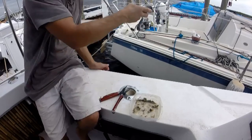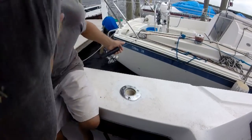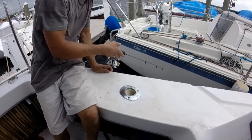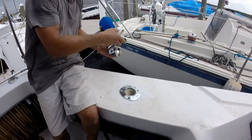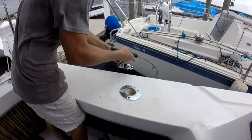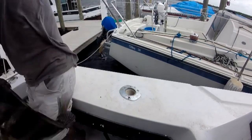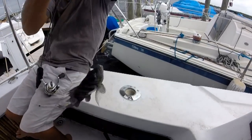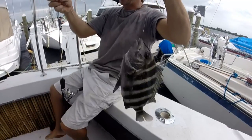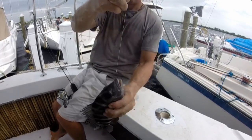So I put another barnacle on, dropped it down, moved everything out of the way for the impending carnage. Right away I could feel the fish down there playing with the bait, and boom — there he is. From the time I put this barnacle on a hook it probably took me about 10 minutes to catch dinner. Free bait, good fish, fun fishing — and it really seems to be very effective.